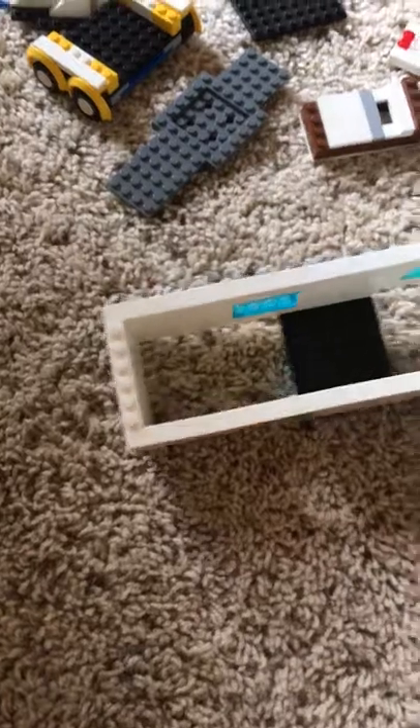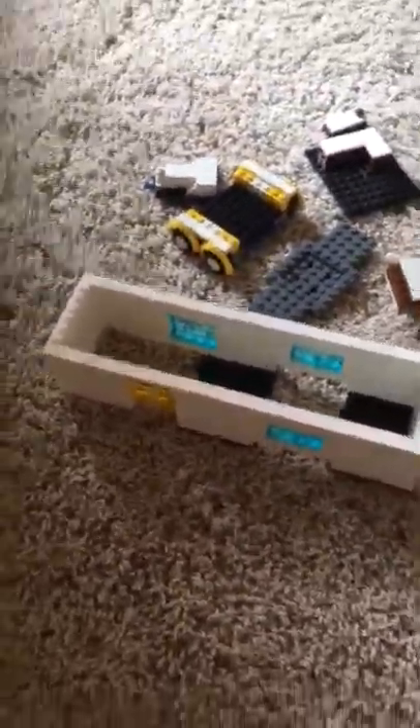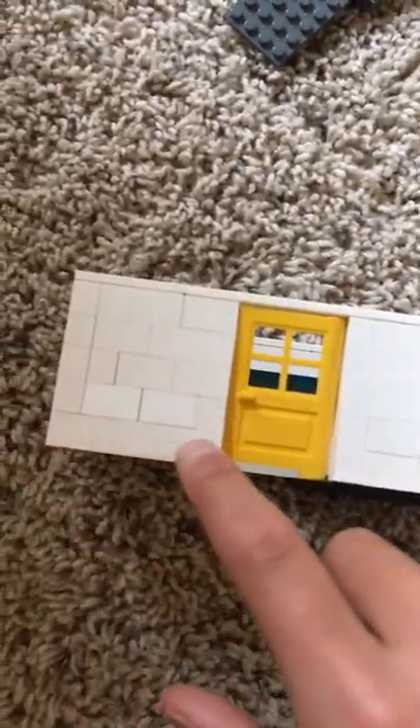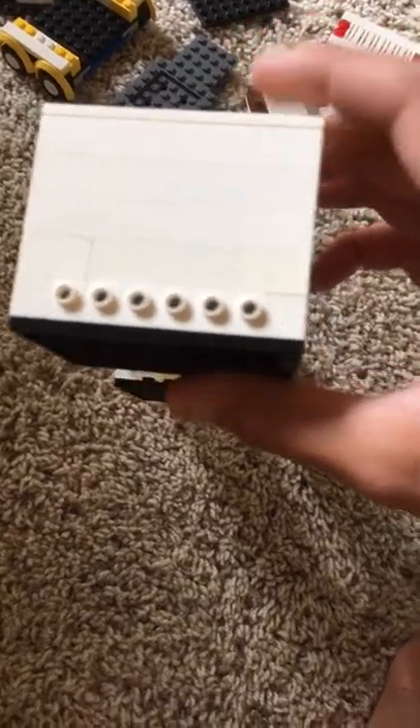The base of the actual trailer here is 28 studs long and only 8 studs wide. What you're gonna want to do first is build the base — like this little door about six blocks away from the front. The windows are in between the front and the back door, and you want to leave a little six-stud space in the back here.